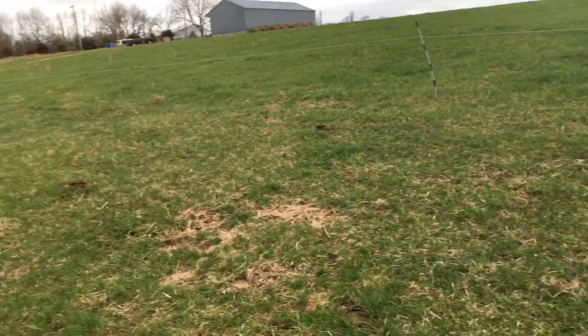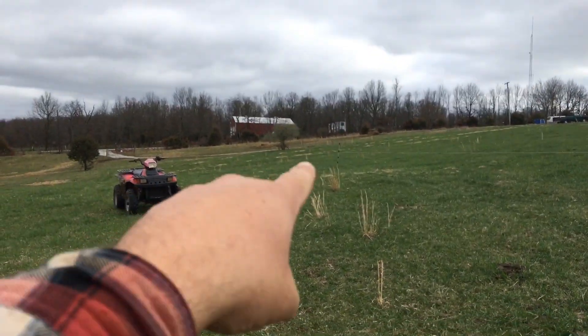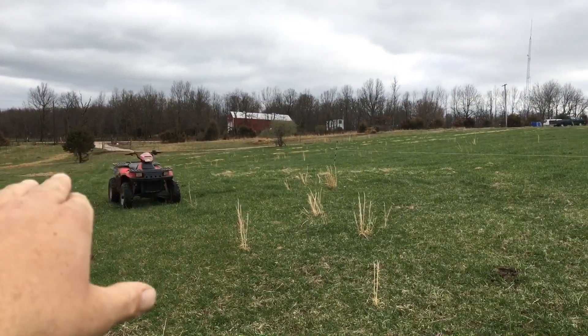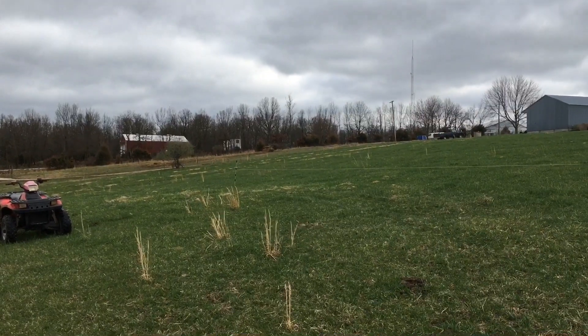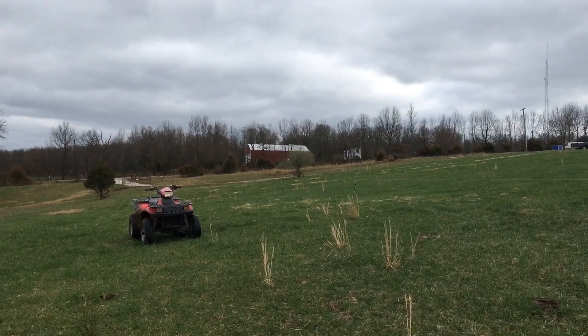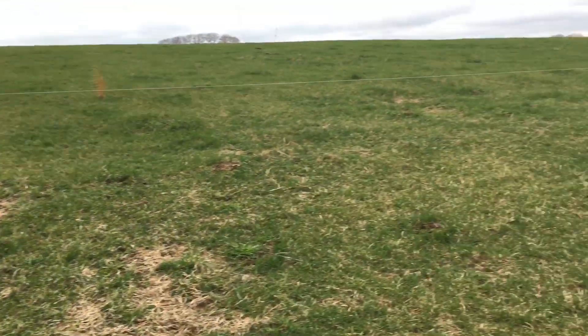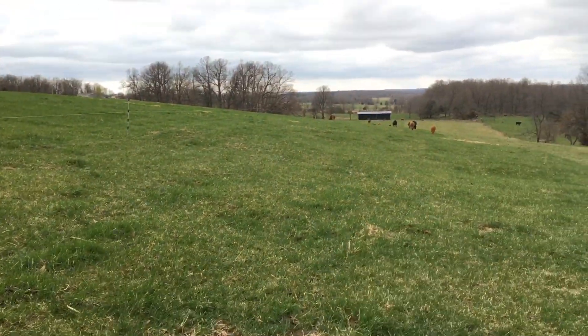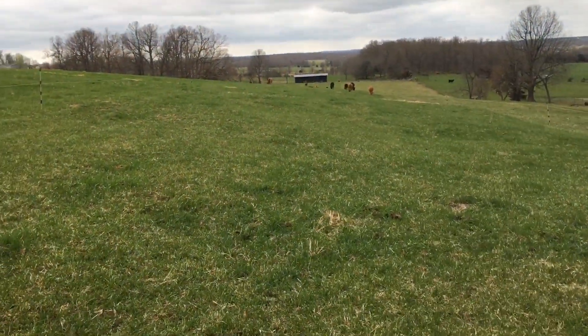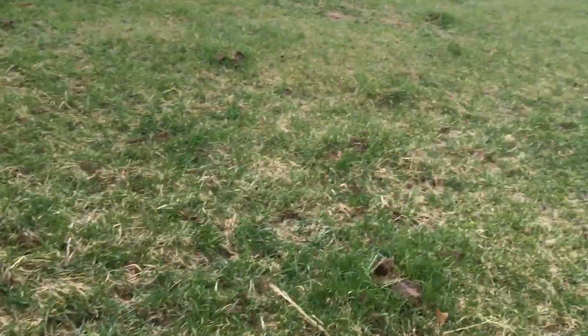I do have dry hay up there in the front section where the sage grass is really bad. I've got one in a bell ring and one outside of a bell ring so that they can have something extra to snack on and aren't getting strictly green grass when they go up for water. I'm hoping they swing by and eat some dry hay.